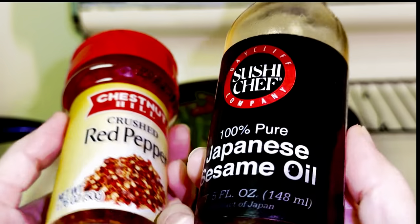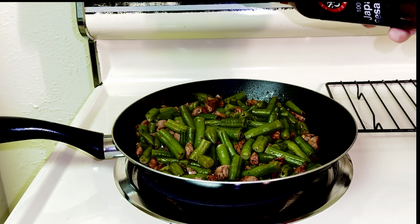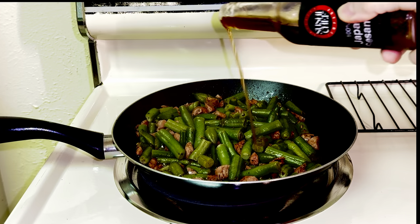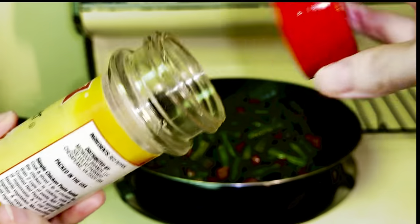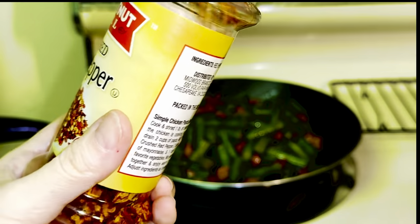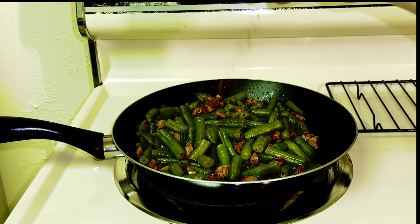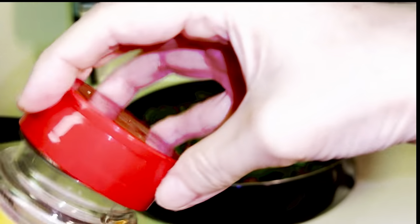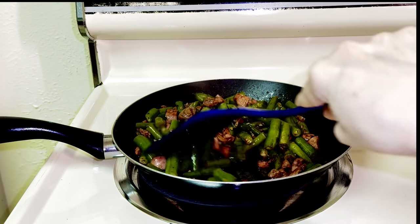I'm gonna add these too. Green beans take a lot of flavor, so you wanna add more of whatever you like. If you like spice like I do, this is a perfect dish for you — add red chili flakes to it.